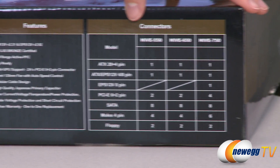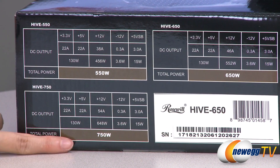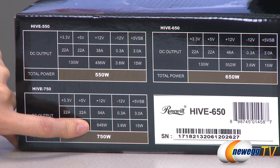Here's a list of the cables included for each of the wattages. Here's a look at the power chart for the 750 watt — it's a single 12 volt rail at 54 amps and you get 648 total watts.